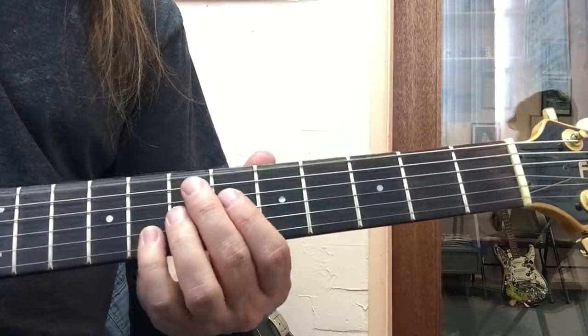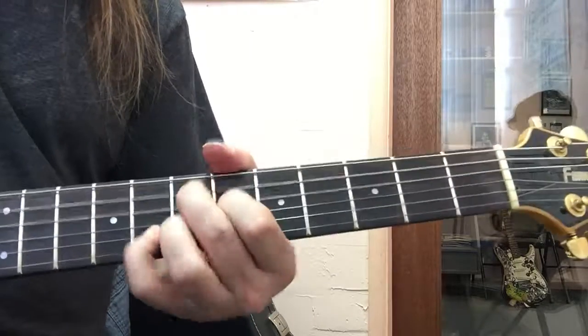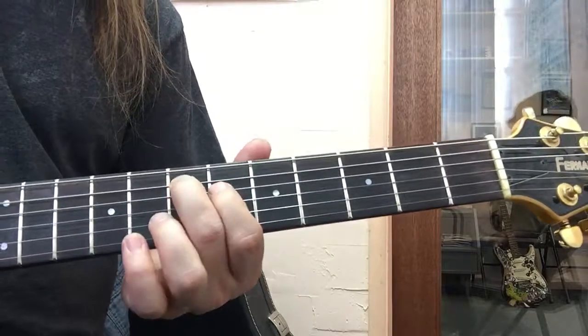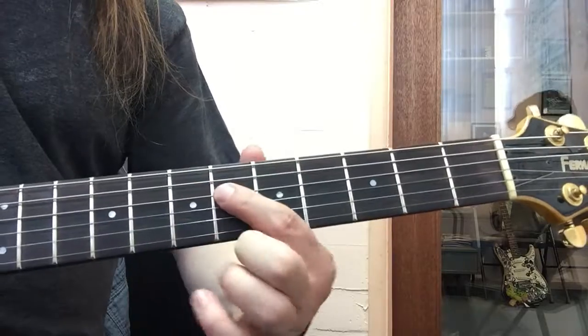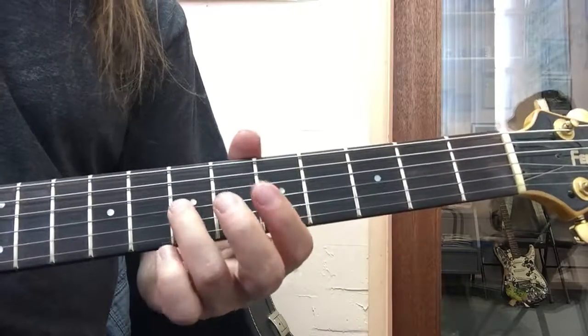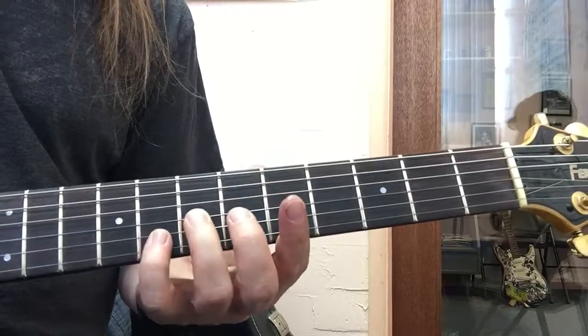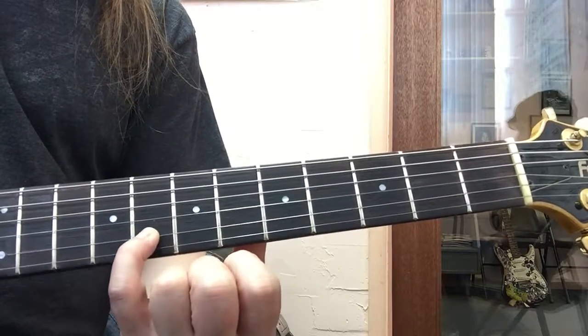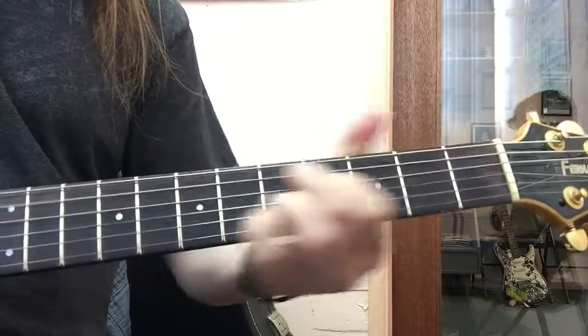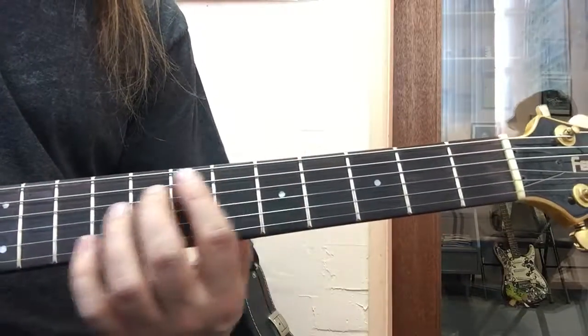The Jimi Hendrix chord is an E7 sharp nine. It's open E, second finger on E at the seventh fret, first finger on G♯ at the sixth fret, third finger on D at the seventh fret, and pinky finger on G on the second string. That's the whole thing.